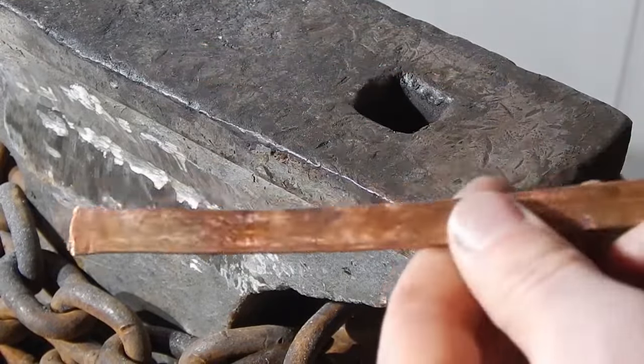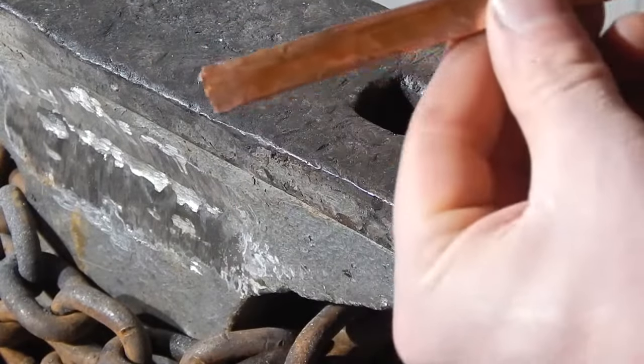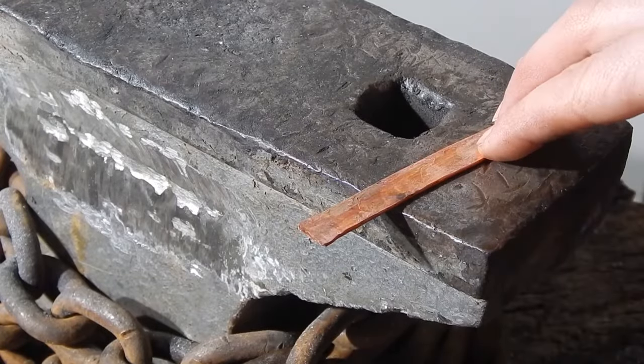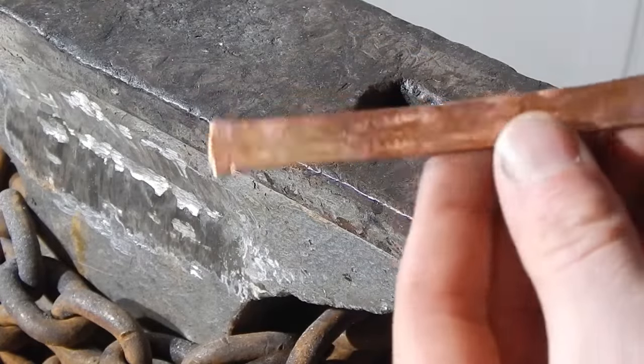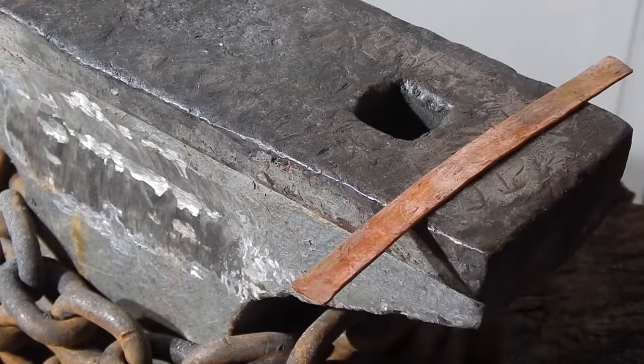As I'm hitting this, keep in mind any of the grooves I see, I'm hitting them so that I create a very flat, smooth surface. There's still a little bit — I don't know if you can see it in the camera — but there's some grooves in here I want to hit out. This side is pretty good, so I'm going to flip it over and work more on this side now.